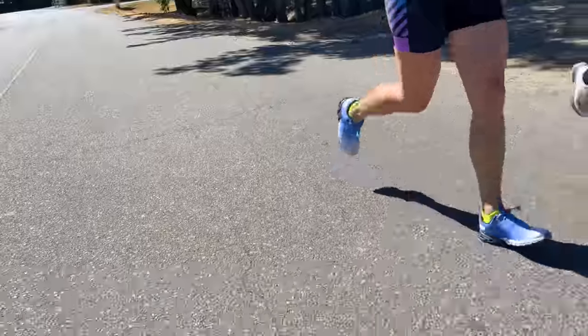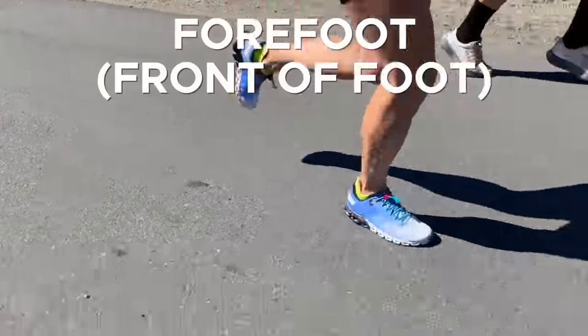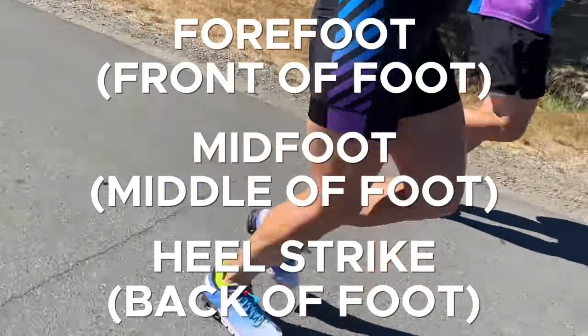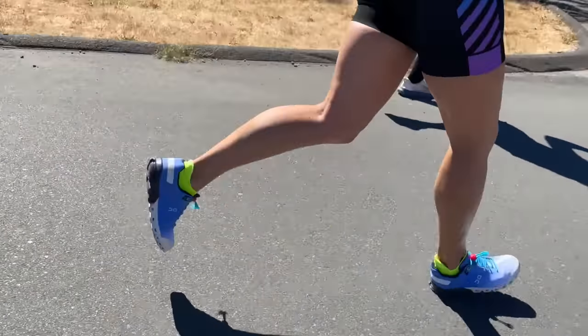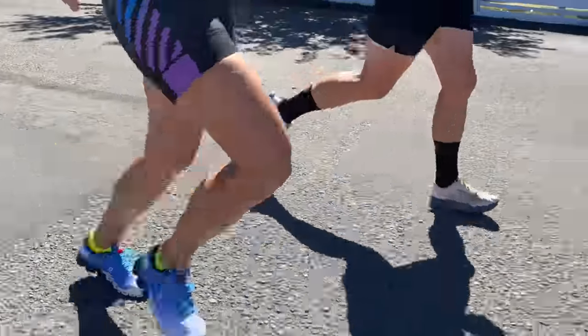When it comes to running technique, it's long been debated whether it's better to land on the front of your foot — the forefoot — the middle of your foot — the midfoot — or the back of your foot — the heel. We now know that no one method stands out as clearly better, and rather, people need to land wherever they feel comfortable landing.